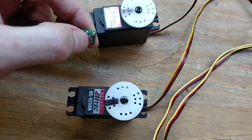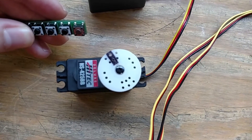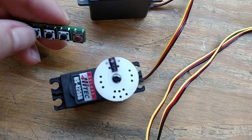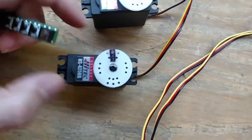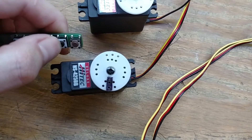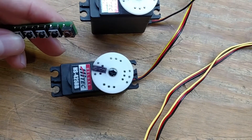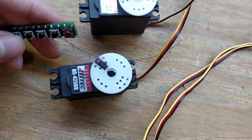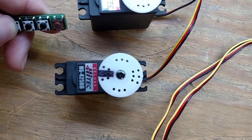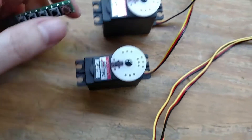Now we move to the raise and tuck servo and do the same thing — cranking it to the extents. I hit the end of servo travel there so I backed it off a little, then adjusted the other side. We adjust the speed — want this fairly quick — then the center point. We were off a little bit so we adjusted that, and now everything is saved and stored.